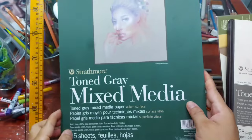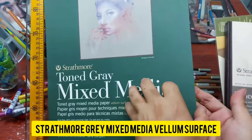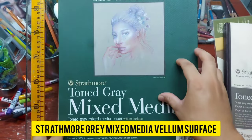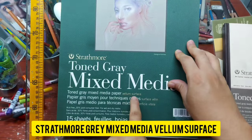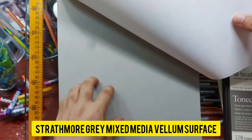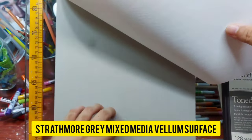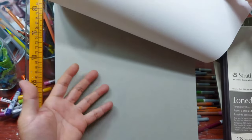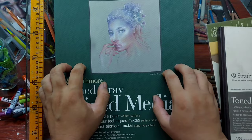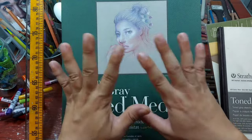For this particular drawing tutorial I will use the Strathmore Tone Gray Mixed Media paper. I love this one for bigger portraits because it can handle almost unlimited layers of colored pencils — it has a vellum surface with really nice tooth or texture. We want texture for the colored pencils, but we don't want the tooth of the paper to show through at the end of the drawing.